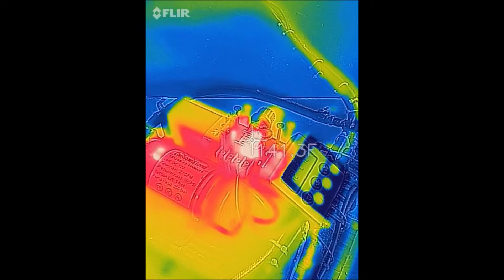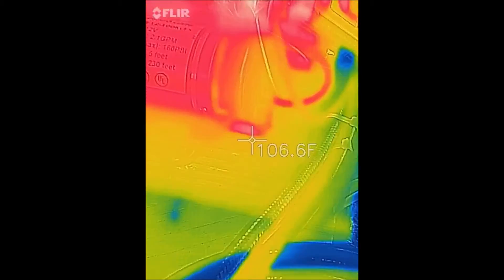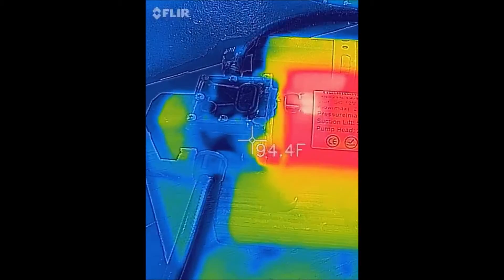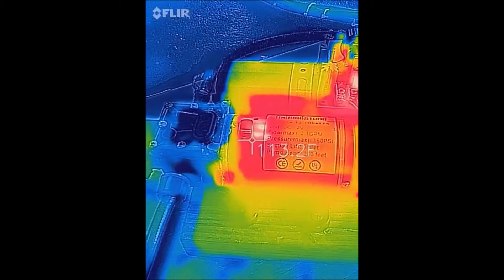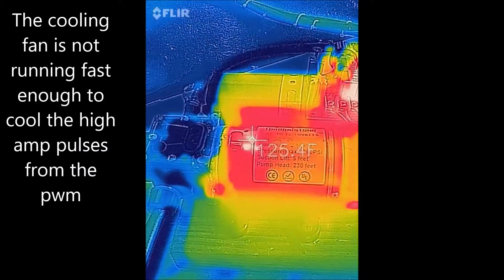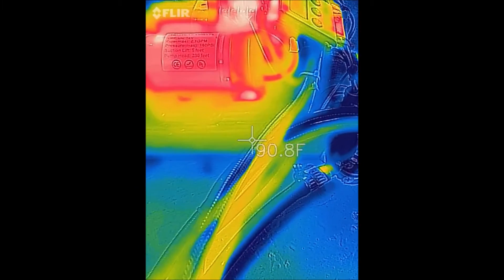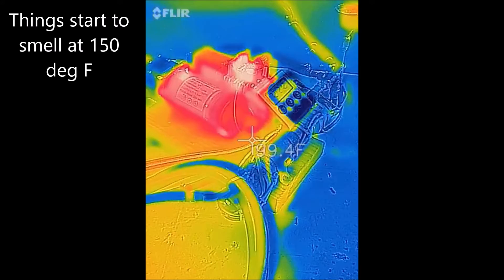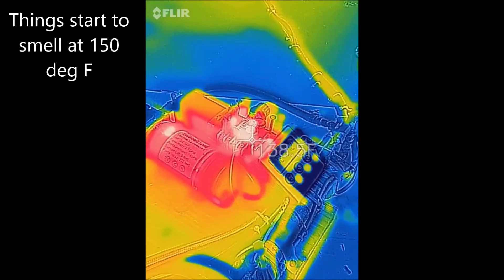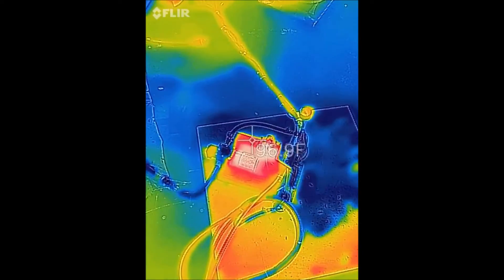I'm seeing 140s. Not good, fellas — this ain't gonna work. Just goes to show you how sometimes ideas on paper don't work out in real life. Now imagine this thing sitting out in the sun. We're at 140 degrees — 150 is like the most you ever want to put any of this stuff through in my experience. Anything past that and you're asking for it. So we're blowing up the PWM, and this is going to get real expensive. The bypass valve is the only way.